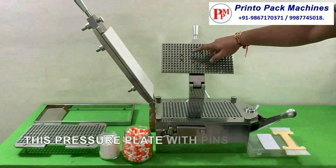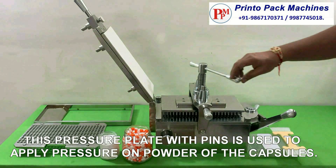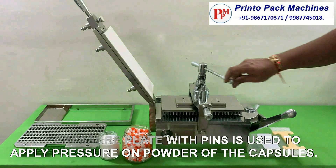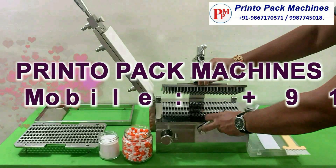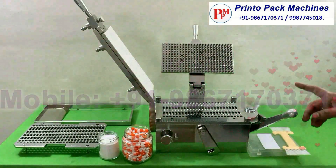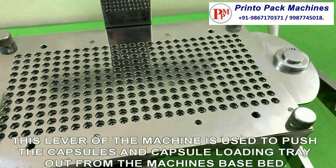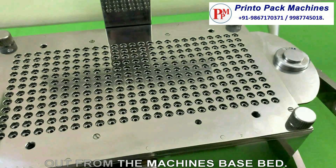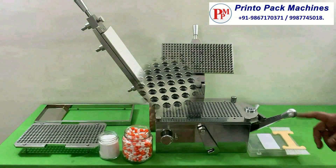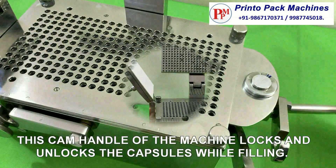This pressure plate with pins is used to apply pressure on powder of the capsules. This lever of the machine is used to push the capsules and loading tray out from the machine's base bed. This cam handle of the machine locks and unlocks the capsules while filling.